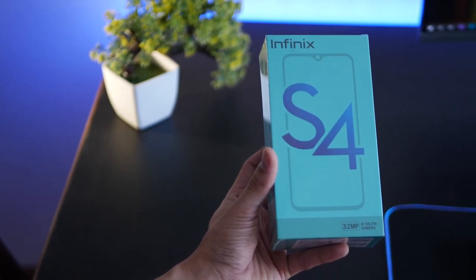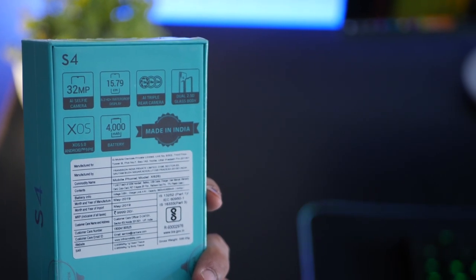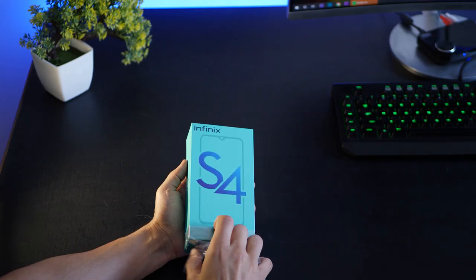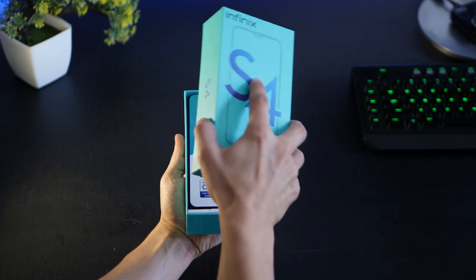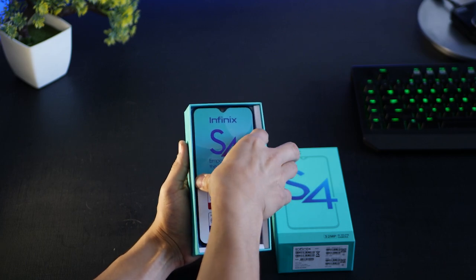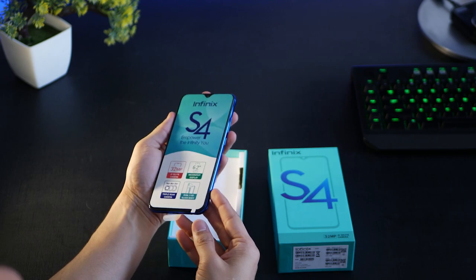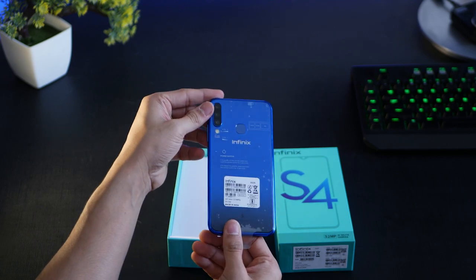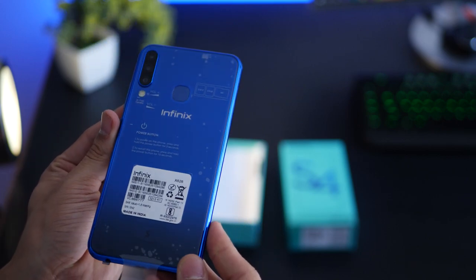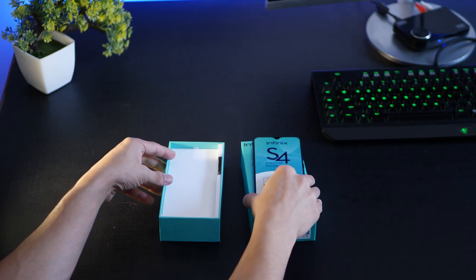The S4 from Infinix is an entry-level smartphone trying to make its own spot in the sub-10,000 rupees range with some first-in-class features. It comes with a 6.2 inch IPS LCD display, a 32 megapixel front-facing camera, and a triple camera setup — some great features being brought to consumers for the first time at this price. Let's dive into the box.